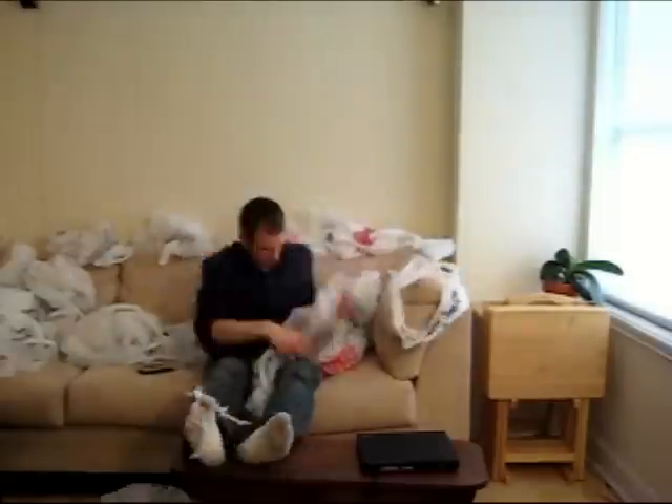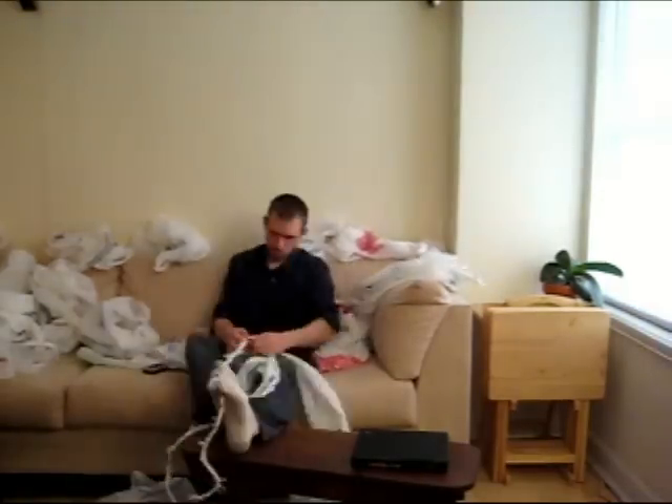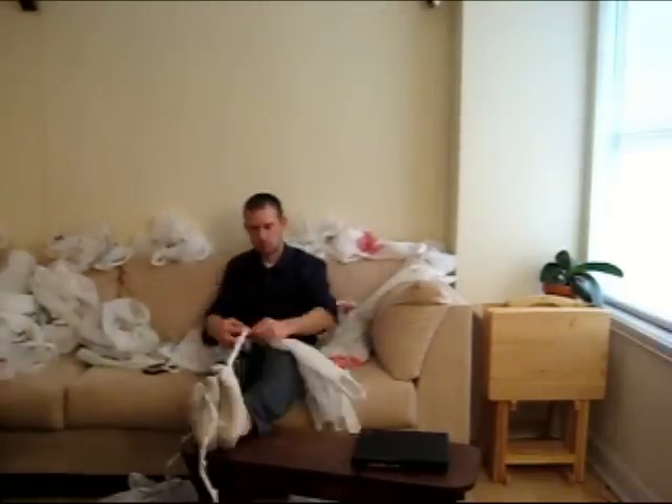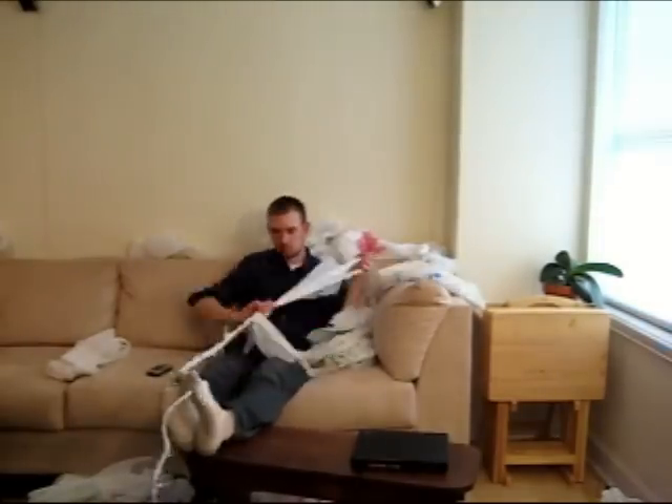So now that you know all the basics, it's time to get braiding. Braid, add bags, braid, add more bags, and repeat. Note that you can use bags of different sizes to help you keep the knots from getting close together in the braid.